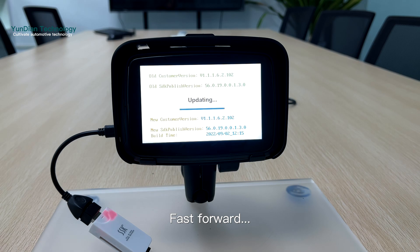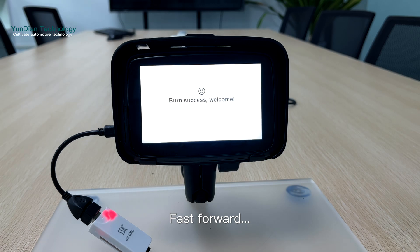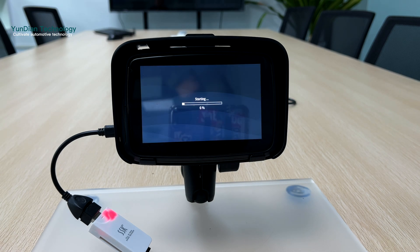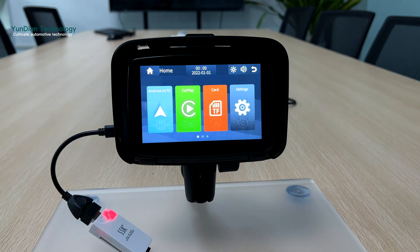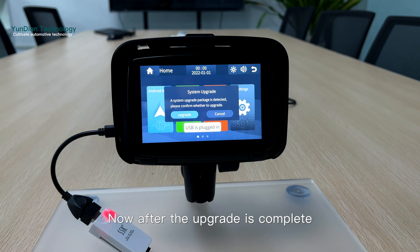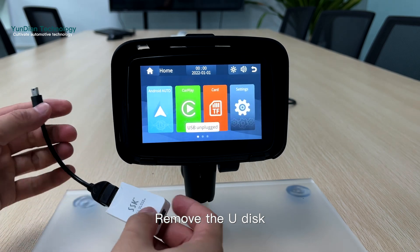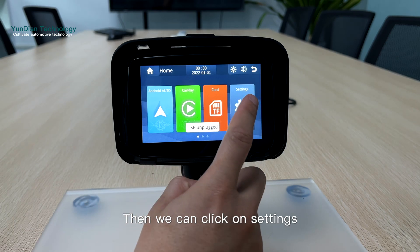Fast forward — wait for the restart to complete. Once the upgrade is done, remove the U-Disc. Then we can click on settings.